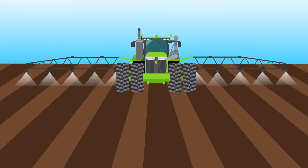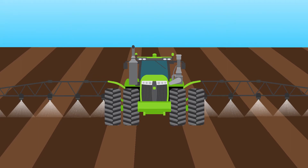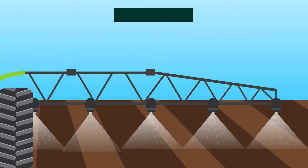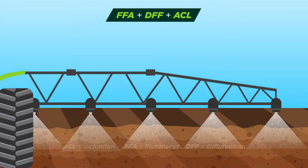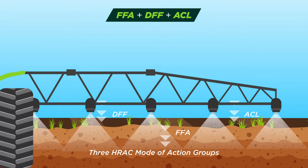Applied together, Liberator and Procluse work in synergy, delivering maximum efficacy against a wide spectrum of grass weeds and broad-leaved weeds. With three modes of action, this combination offers a highly effective resistance management strategy.